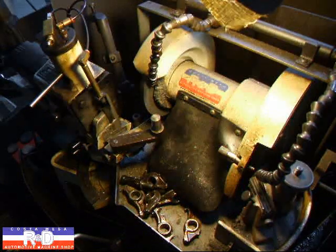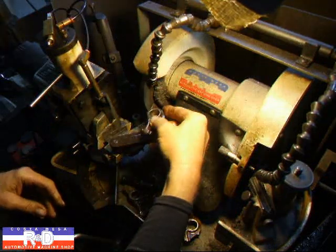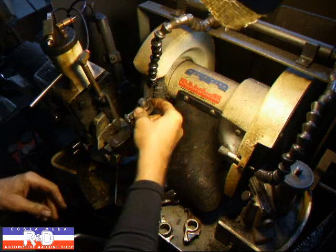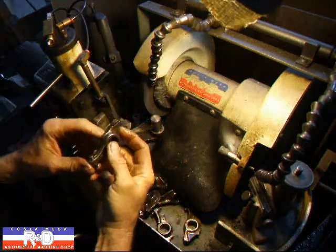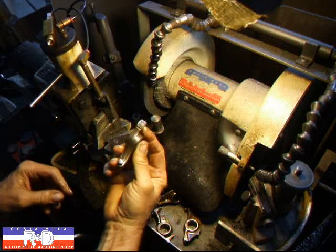I have the valve grinder set up here for doing rocker arms and this slips on here like this, and we're going to be rocking this back and forth on the stone like this. You may ask yourself how do we keep this same radius? Well it just follows what's already here. That's what makes it somewhat simple.